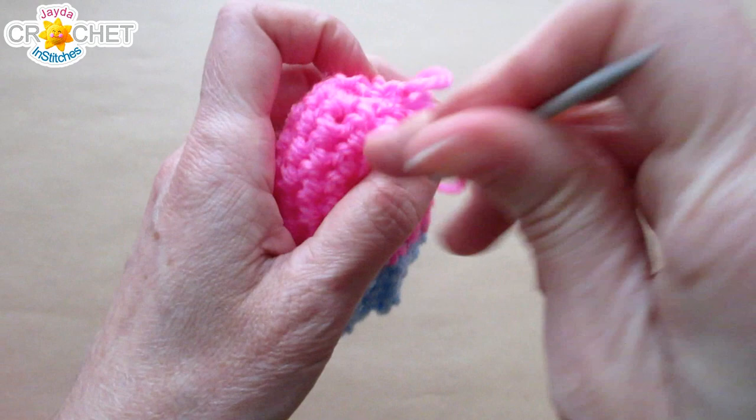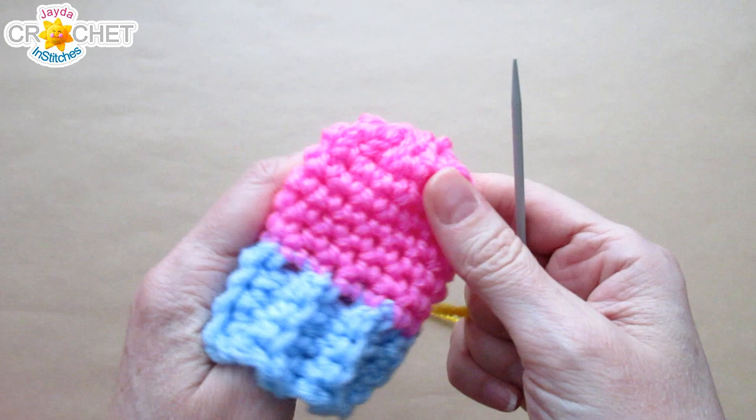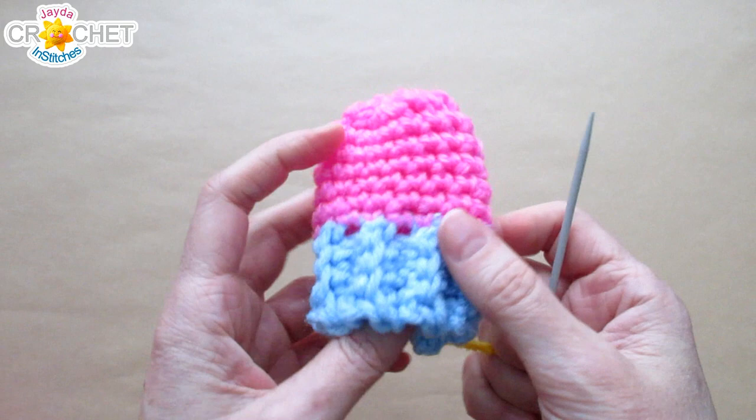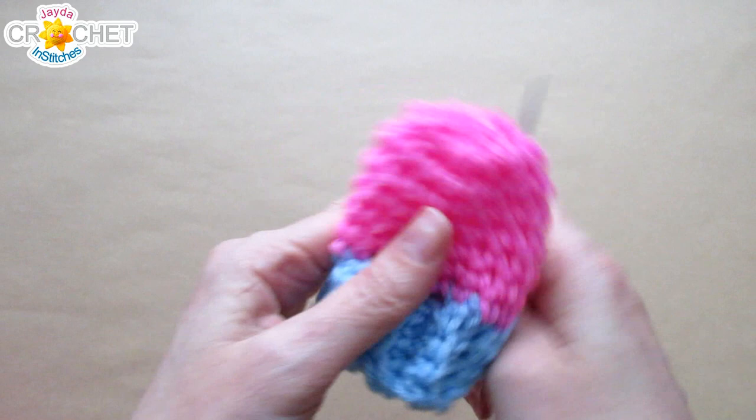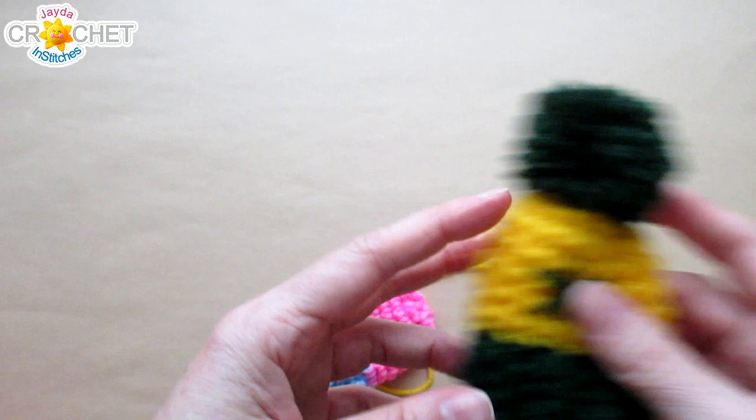Now we can move on to embroidering the little snowflake. Find the back seam of your hat — or pick the part you want as the front — and flatten your hat out so you can see the overall front shape. We're going to embroider a tiny snowflake that looks like three crossed lines: basically an X and then a vertical stitch right through the middle of it. Nothing fancy, and you can skip this part if you want or add a small applique instead.